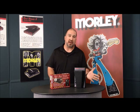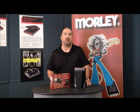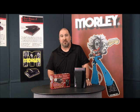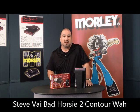Some wanted it to be a little brighter, some wanted it to be a little more bassier, some wanted the wah to be louder, quieter — various combinations of things that we heard. We do take those comments seriously and we like to deliver on them. So a few years after the Bad Horsey, it prompted us to release this as the Steve Vai Bad Horsey 2 Contour Wah.